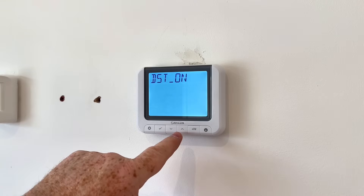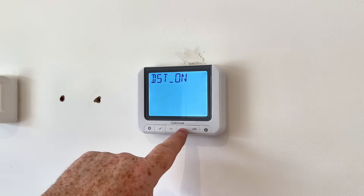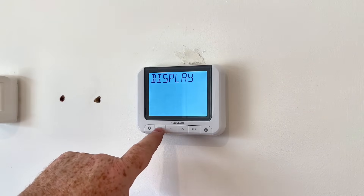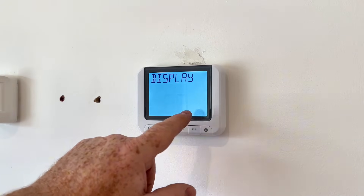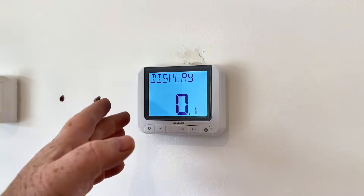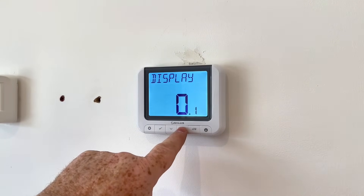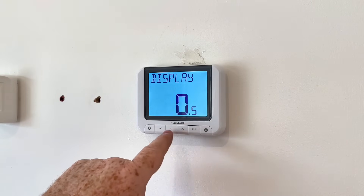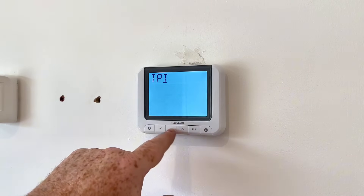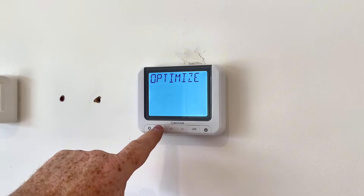Daylight saving: this will adjust when the clocks go back and adjust the clock for you automatically — you can turn that on or off. Click on. Then for the display, click tick and you can adjust the temperature increment — whether you want it in 0.1 degree steps like 20.1, or in 0.5 degree steps. Most people will have 0.5. Then TPI: we're going to set that to radiators for a normal radiator system. Click on tick.